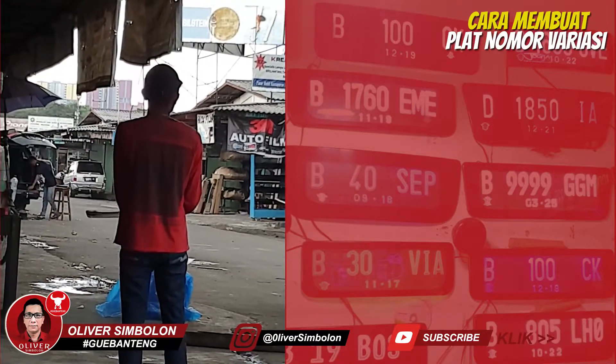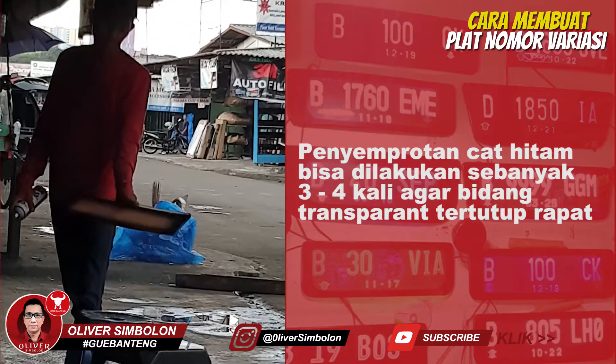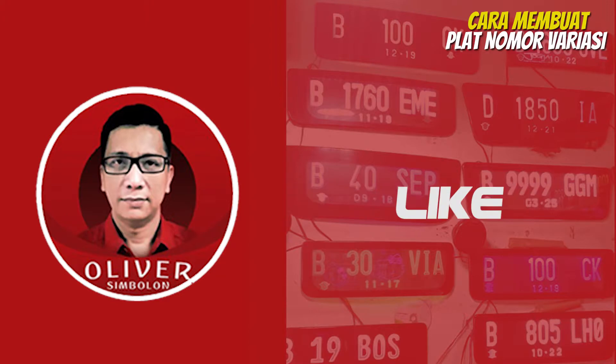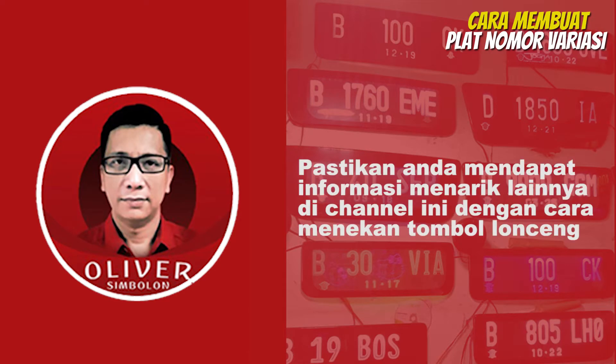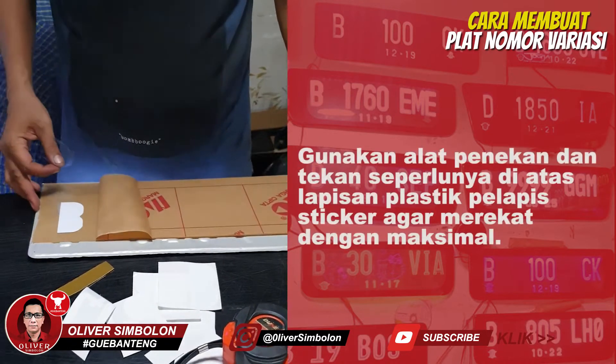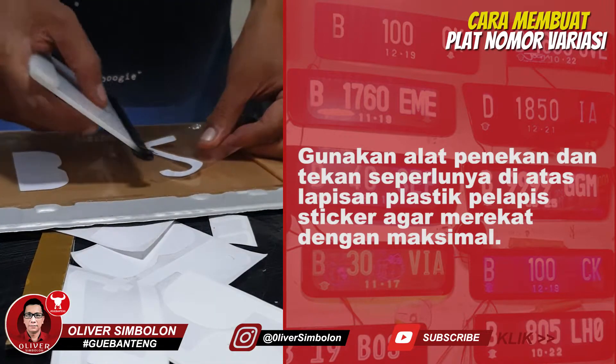Lakukan penyemprotan cat hitam pada bidang transparan akrilik sampai tertutup rapat. Tempelkan cutting sticker nomor plat kendaraan bermotor pada bidang akrilik yang sudah terdapat logo di telantas Polri.